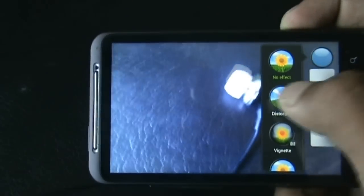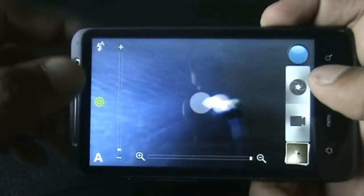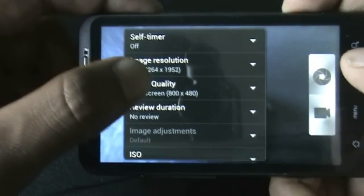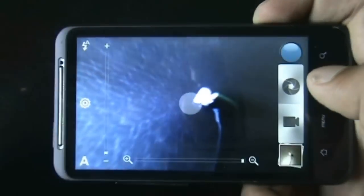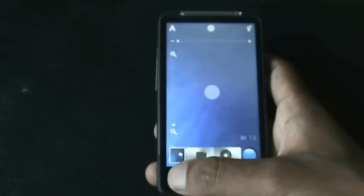The camera is working — let me just show you. All the effects are also working perfectly. The video camera is also working perfectly, so let me show you by recording a video at SD format. There, the camera is recording the video. It's working perfectly with no issue.